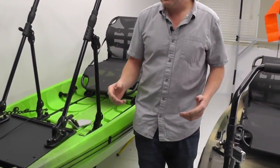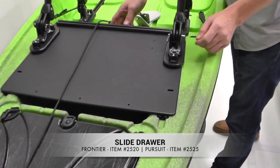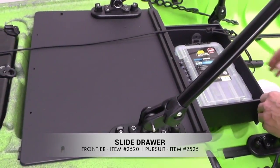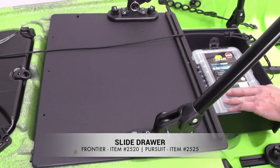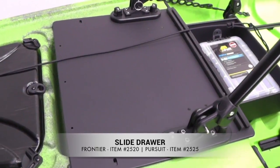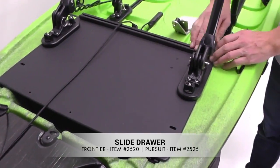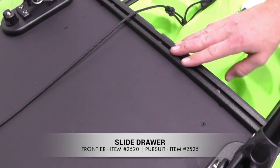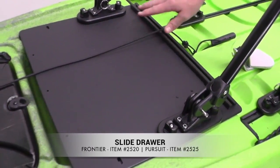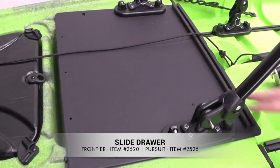For gear storage and gear management, we have the slide drawer and the slide mount. The slide drawer is kind of the high-end storage and mounting solution. You've got the drawer here — space for a couple of tackle boxes or just other gear, completely secure and out of the way yet right within reach. You've got the track section for mounting cameras, bullwinkles, roto-grip paddle holders, anything else you'd like, and then a wide-open surface that you can mount or customize as you like on top of the slide drawer.